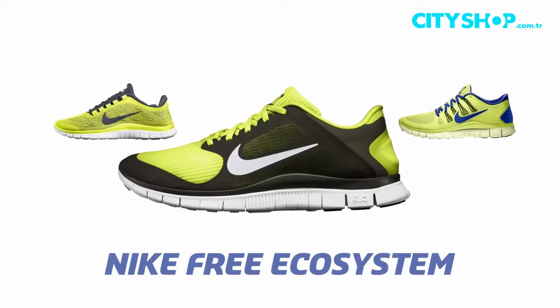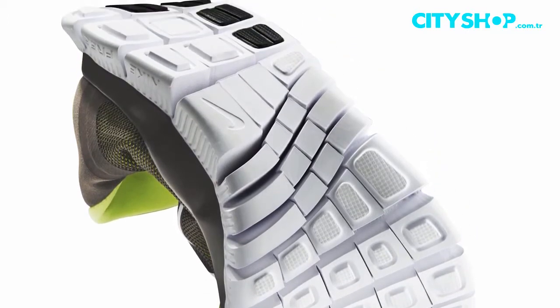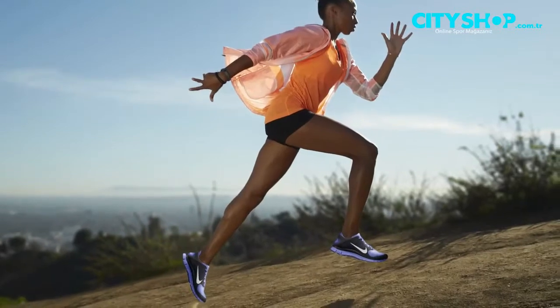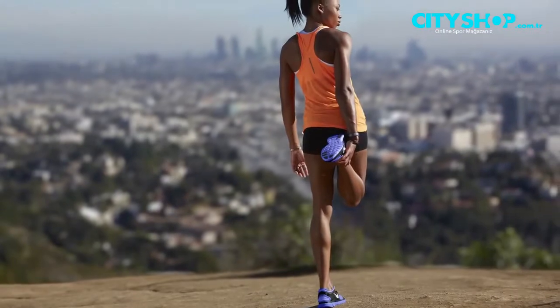Hi, I'm Rob Williams. I'm a running designer and I'm here today to talk about the Nike Free ecosystem. The Nike Free system allows the foot to move much more naturally than a normal shoe, and in doing that, it also allows you to strengthen your foot while you're running. It's something that just gives you a much more natural feel than a normal shoe.